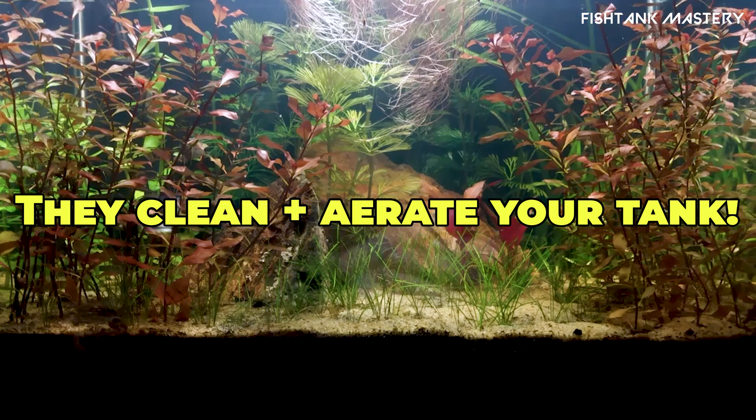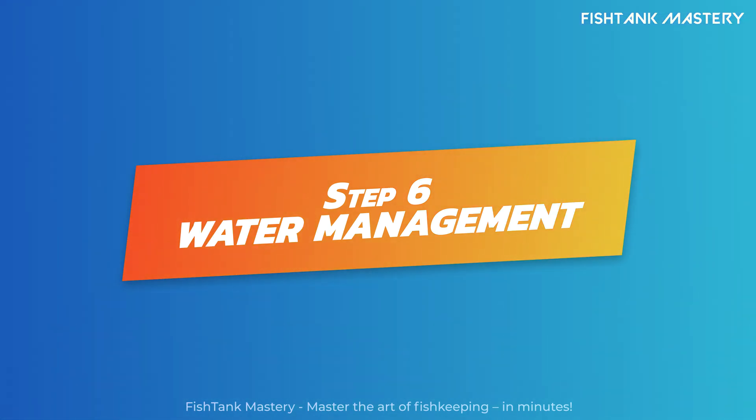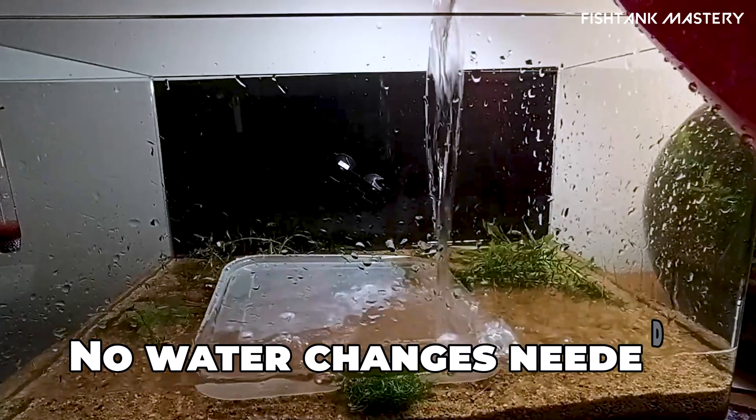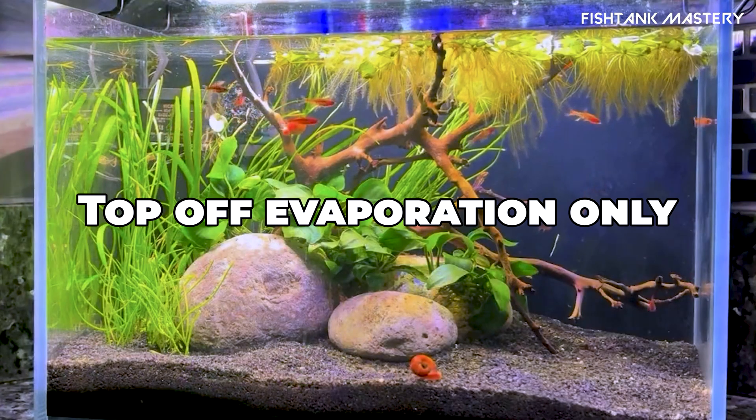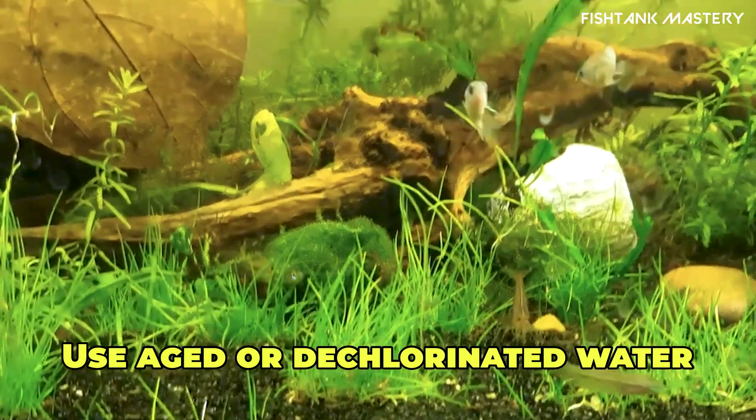Step 6: Use evaporation-only water management. Don't do full water changes — just top off evaporated water with dechlorinated tap or aged water. Leave the ecosystem undisturbed. That's the magic.